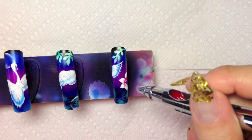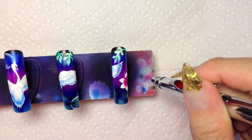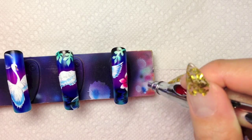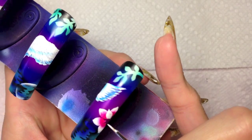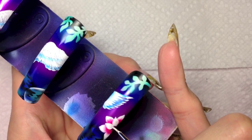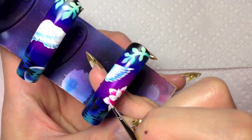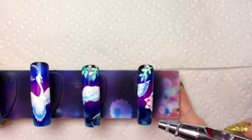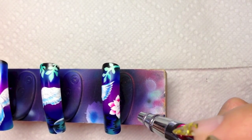Draw flower petals with acrylic paint by hand. And spray pink in the middle. Draw another layer of the petals. Spray pink in the middle.